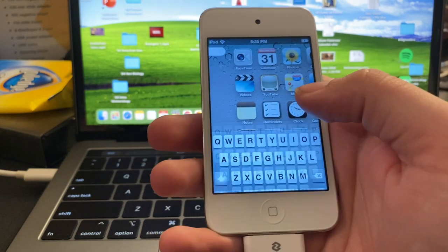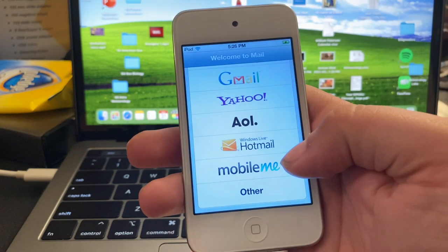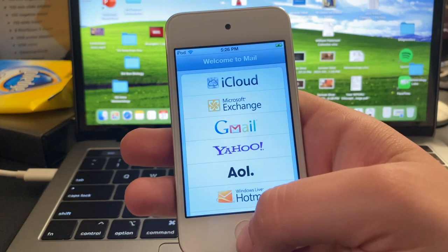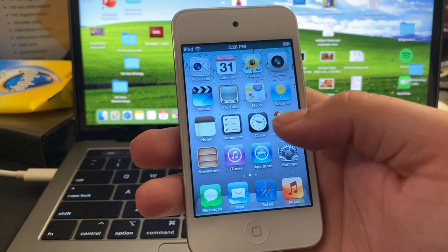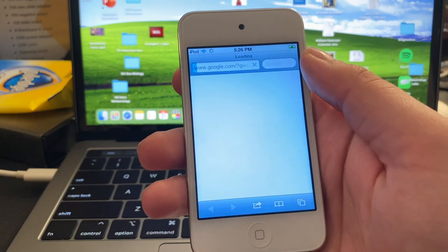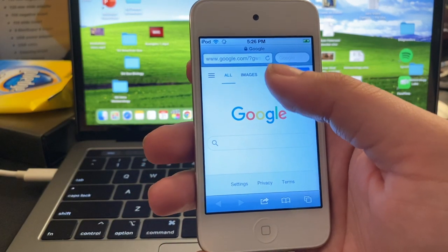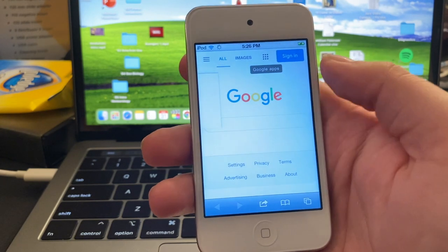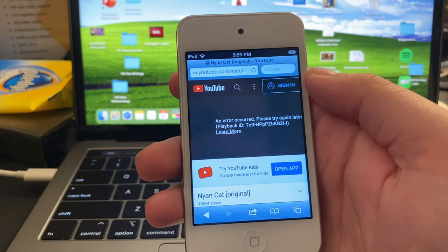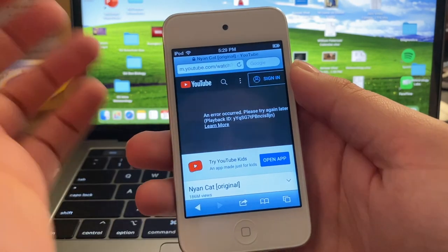MobileMe doesn't even exist anymore — that was one of Apple's emailing services before it got replaced completely by iCloud. I don't remember when that was, maybe 2012 or 2013. One thing I am expecting to function quite like normal is the Safari browser — and Google still loads up, which is honestly pretty good. Let's check out if we can watch a YouTube video through this thing. Looks like we hit a dead end — video playback isn't really possible on these things anymore. Yep, video playback on the Safari browser doesn't work anymore.